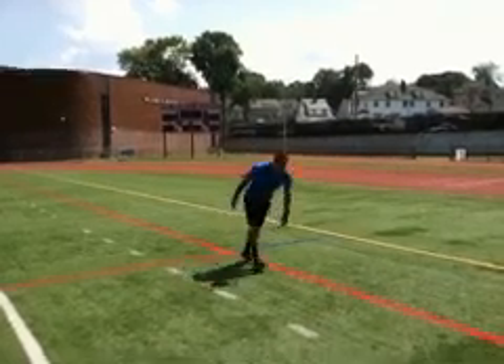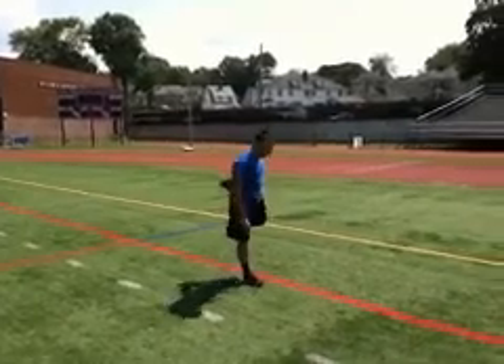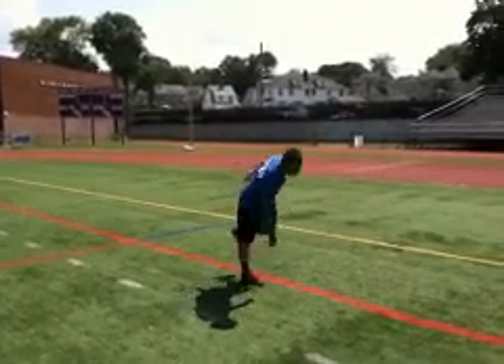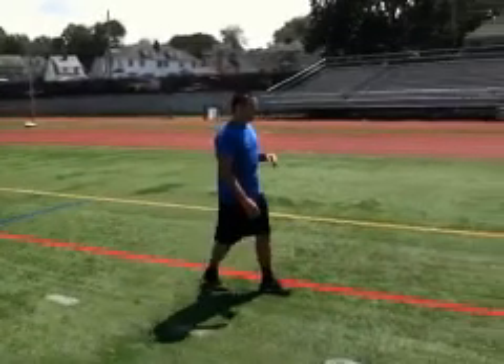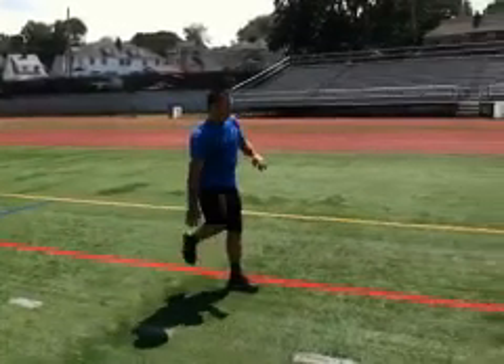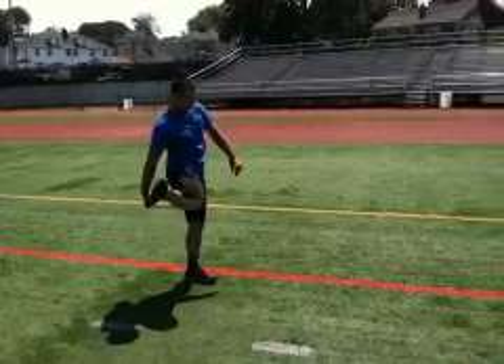This dynamic warm-up is known as pull back with a toe touch. To perform this exercise, bring your heel to your glutes, as seen here.